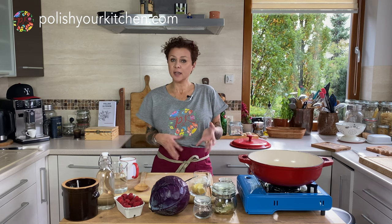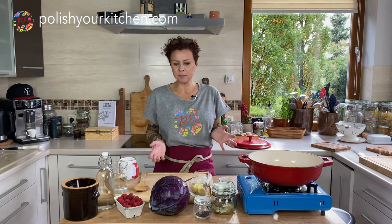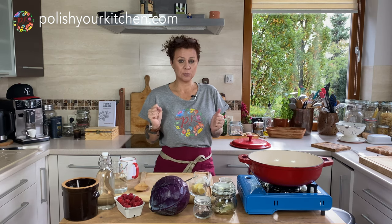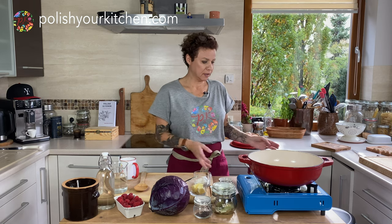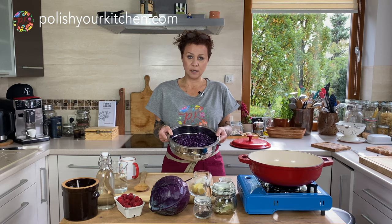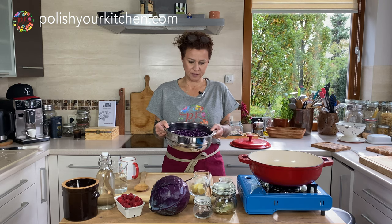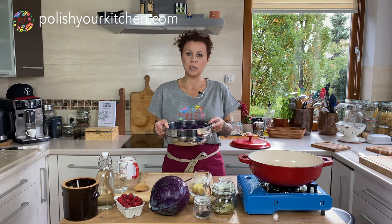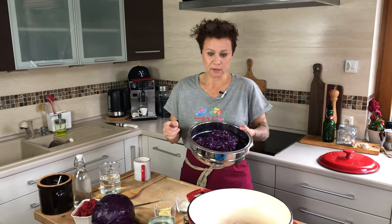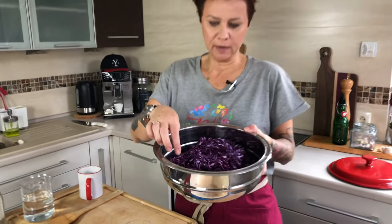This dish is nice and aromatic, creamy, sweet and sour. We're going to do raspberries today. You can also do apples. I have about half a cabbage that I've sliced on a machine.